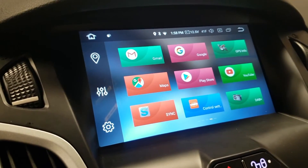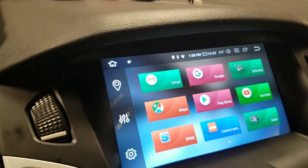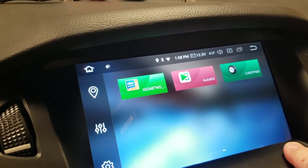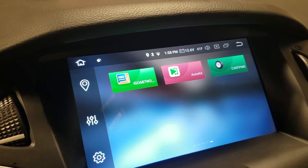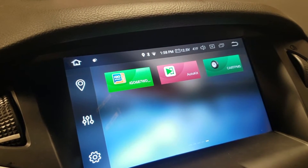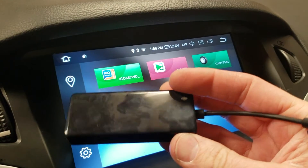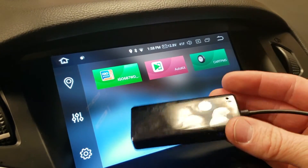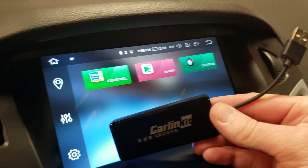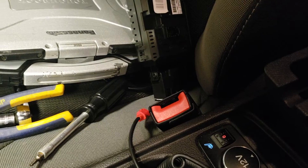The last thing I'm going to show you is probably the coolest feature — and it actually isn't even a feature of the stereo, this will work on any Android stereo. It did come with a built-in app called Auto Kit, and what that does is enable Android Auto and Apple CarPlay on this head unit. You need a little dongle — I got this one on Amazon. There's two variations: a white one and a black one, and they use a different app. They're similar apps but will not interchange. All you do is plug it into the factory USB port that we connected.